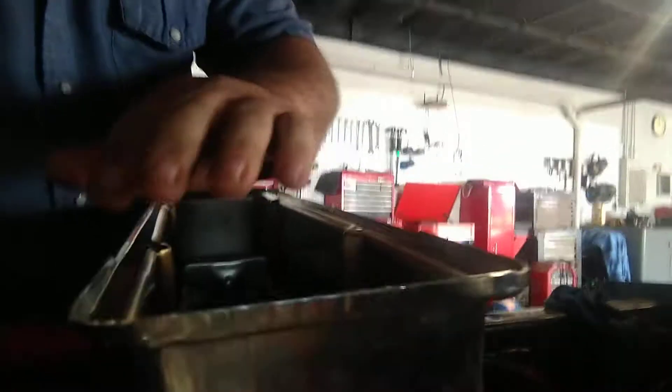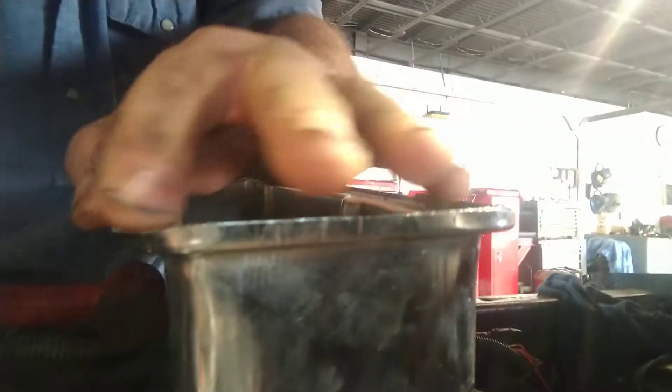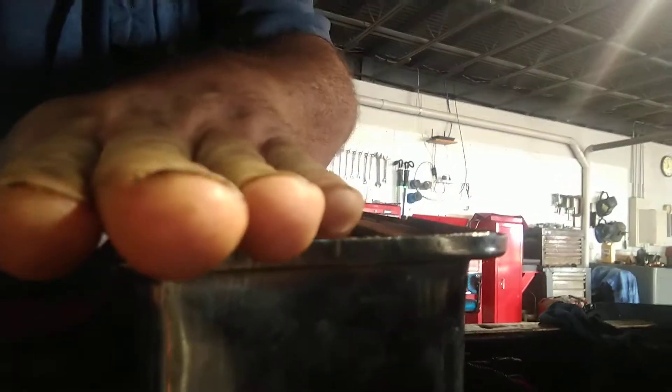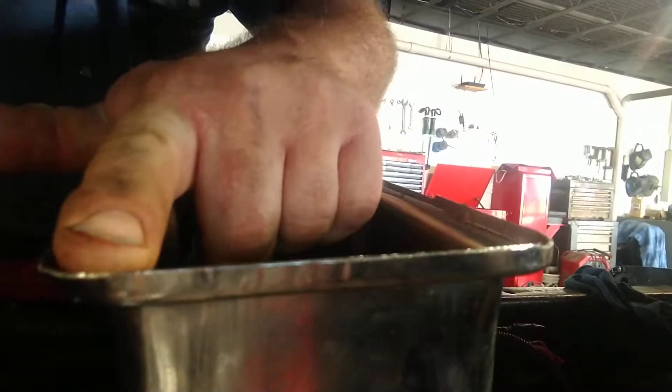Brand new chrome valve covers. What was going on is right here on the edge of the valve cover — it was all so tight that it was sitting on top of the head rather than torquing down on the gasket surface. So I had to take it over there and dolly out this edge, open it up a little bit.